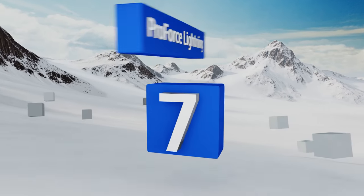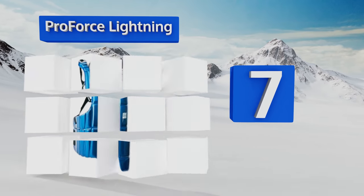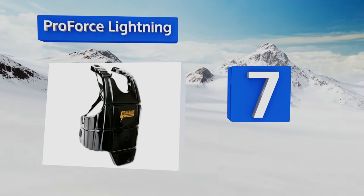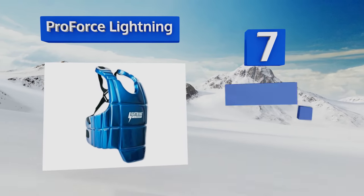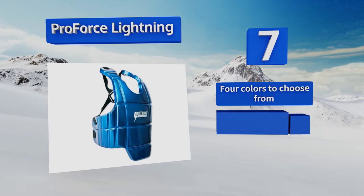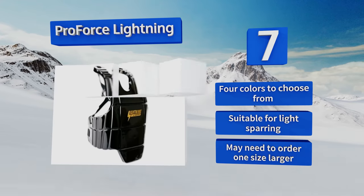Coming in at number seven, the Pro Force Lightning has a streamlined design measuring just three quarters of an inch thick. It's good for trainers who need to move quickly while working with their fighters, but isn't ideal for really heavy hitters since it doesn't offer the most impact protection. There are four colors to choose from and it's suitable for light sparring, but note that you may need to order one size larger.